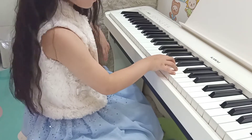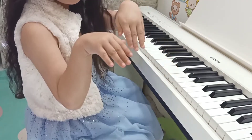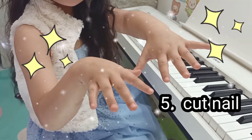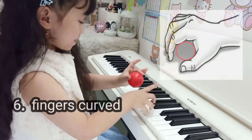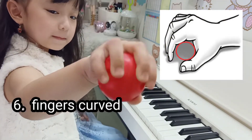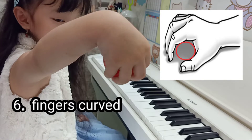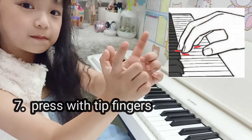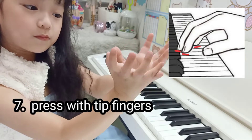Once you have decided to make the piano your best friend, you have to cut your nails regularly. Make sure your fingers are curved around just like you are holding a ball. And you press the key with the tip of your fingers.